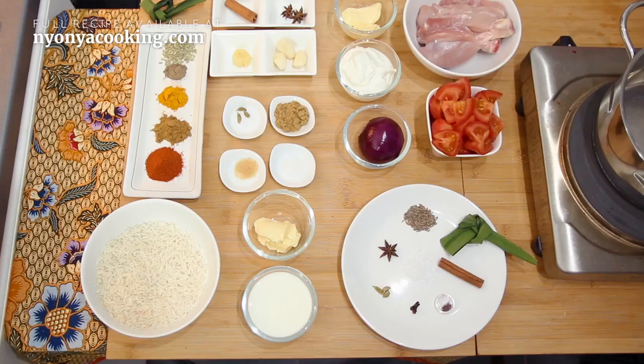Before I begin, I just want to tell you that there are many different types of Nasi Biryani around the world. In Malaysia, we do it slightly differently — I tweaked the recipe a little and added my own ingredients. Let's look at them.